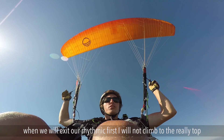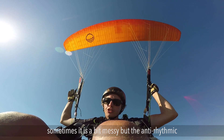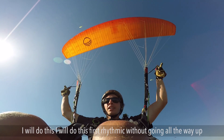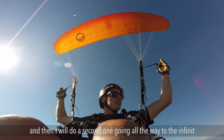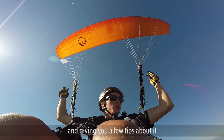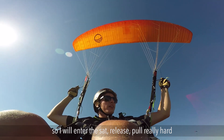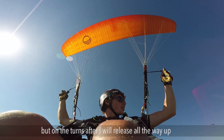When we exit the rhythmic, first I will not climb all the way to the top to show you that even if you don't reach the top you can just release and wait for the glider to come down. It can be a bit messy sometimes but the anti-rhythmic will always bring you down - it will always work out. Then I will do a second rhythmic going all the way to infinite and coming down fast with anti-rhythmic, and then a third one staying in infinite and giving you a few tips. On this first rhythmic I'll do three or four bumps without going all the way up.